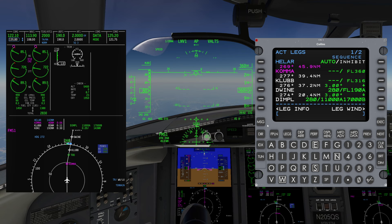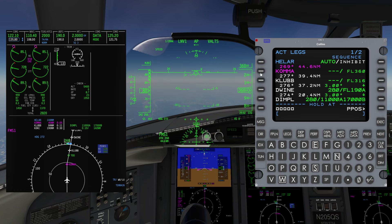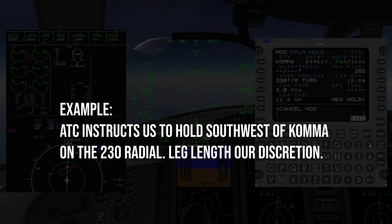Let's look at how to add a holding pattern in the FMS. Press Index, then Hold on the right side. From the Legs page, copy the desired holding waypoint to the scratchpad and then paste it to Hold At L6. In this example, we're going to hold at COMMA intersection. Verify the holding parameters such as inbound course, leg time, distance, etc., and change them as necessary.